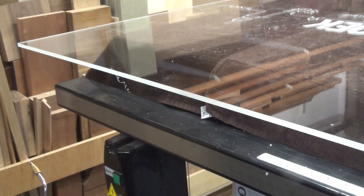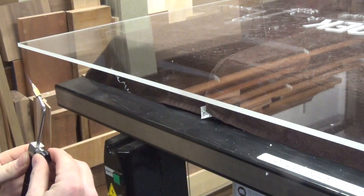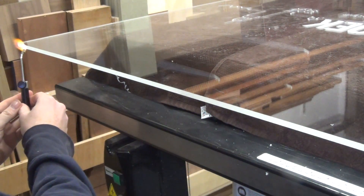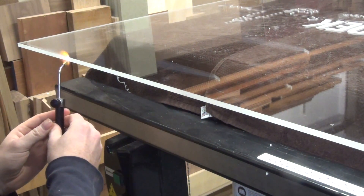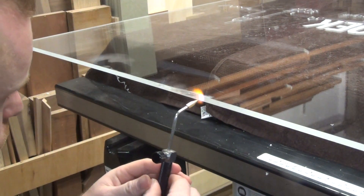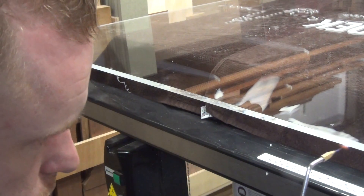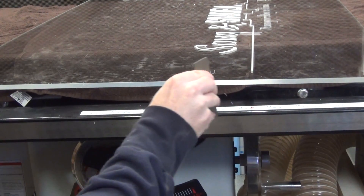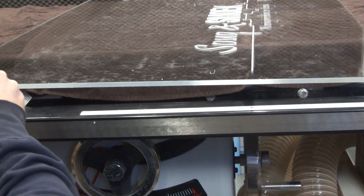So after scraping the edge, I can now flame polish it with a torch — but be steady and quite fast. Did I mention the flame was hot? Another great thing about burning hydrogen and oxygen is that the only residue left is water — no carbon or other contaminations. But once again, scrape first.